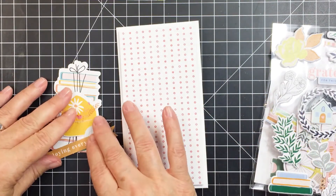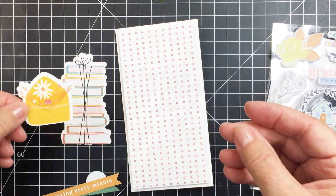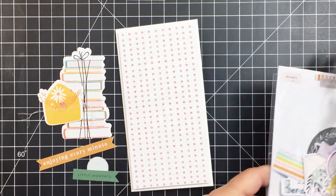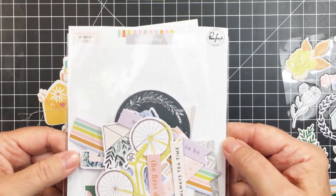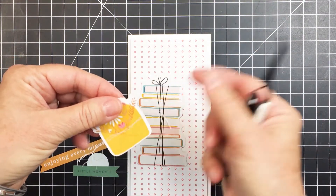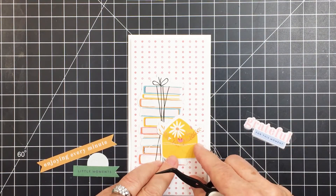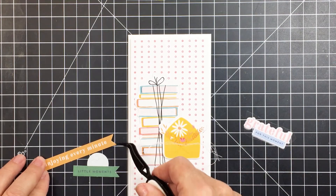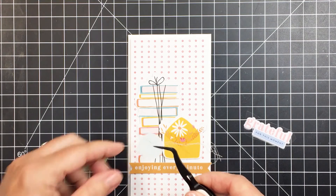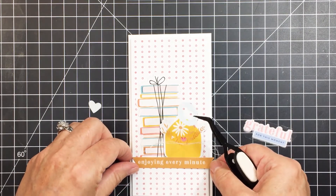Now I'm moving on to the third card — my slimline card. I'm using some of the exclusive die cuts from the embellishment kit; these are so fun, and this sweet little envelope is just the best. I did a little bit of machine stitching on it. I picked out a few other embellishments — this is the Best Day ephemera pack from the main kit. I'm using a few of those die cut pieces for this card as well. This banner that I end up using as my sentiment says 'enjoying every minute' — I really love how that looks.